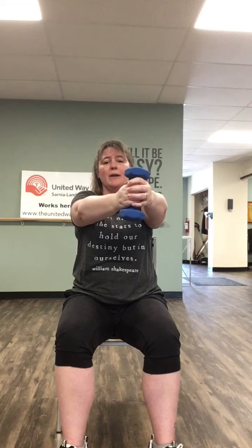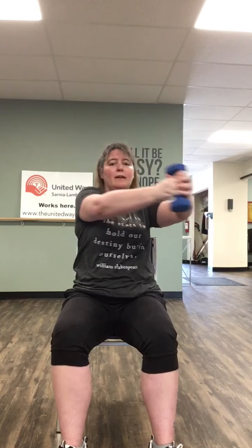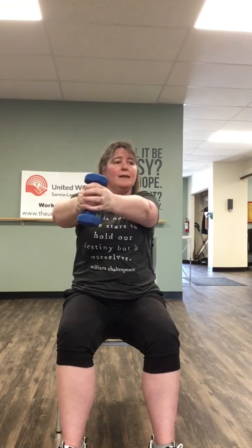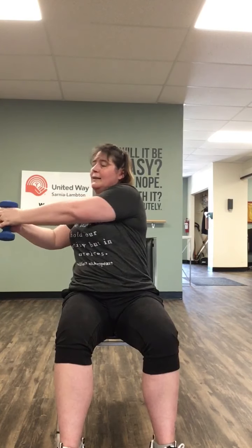With one weight in hand, we're gonna do a torso twist. We're going over to the right — center — left — center. One, right, left. Two, right, left. Three, right, left. Right, left — I think this is five. Three more. Last two. Last one to the right and left. Let's take a nice breath in and out.